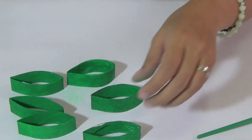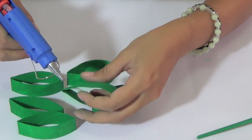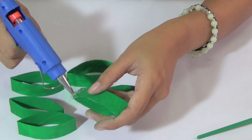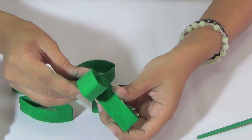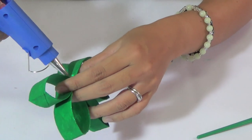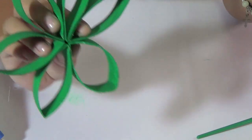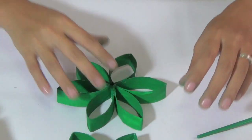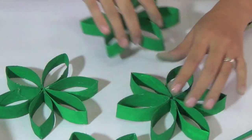Stick them together using the glue gun. I have a group here that I made before, and I need nine of them total.